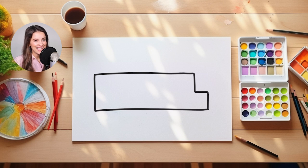Now that we have the very outside of our school bus, let's add our windshield. Our windshield is super easy to draw. What we're going to do is we're going to create a rectangle shape like this right at the front of our school bus where our driver would sit.